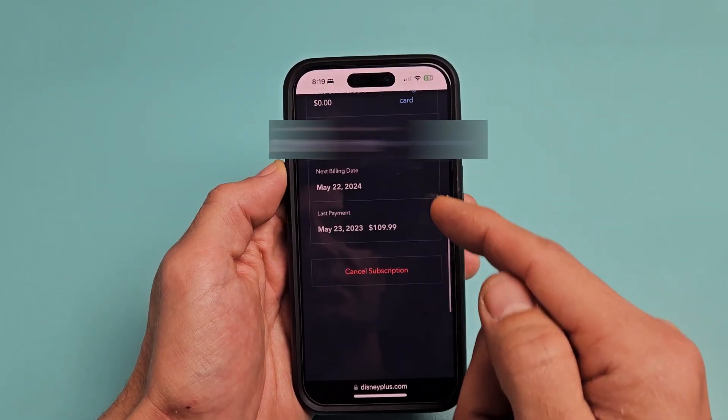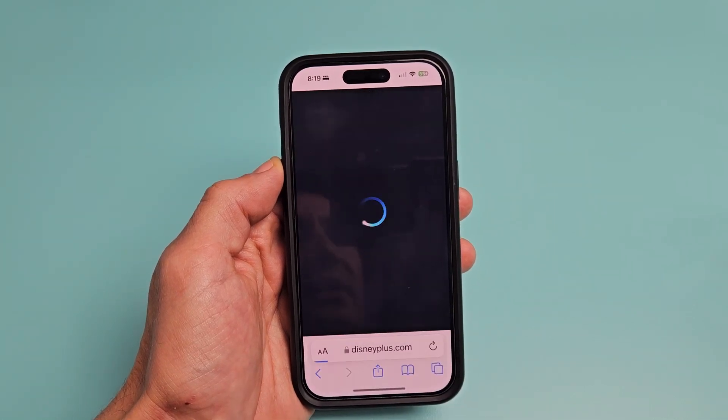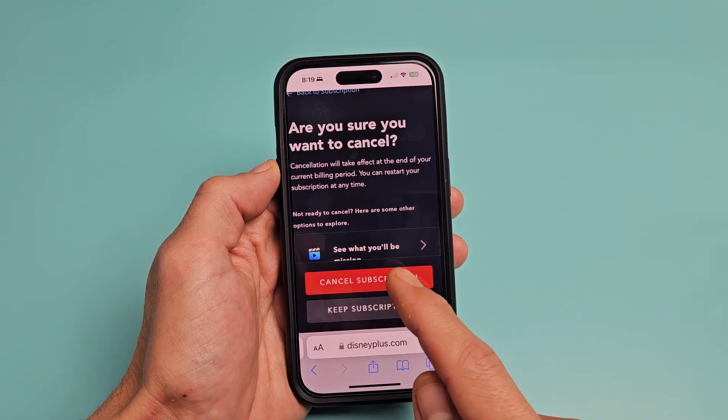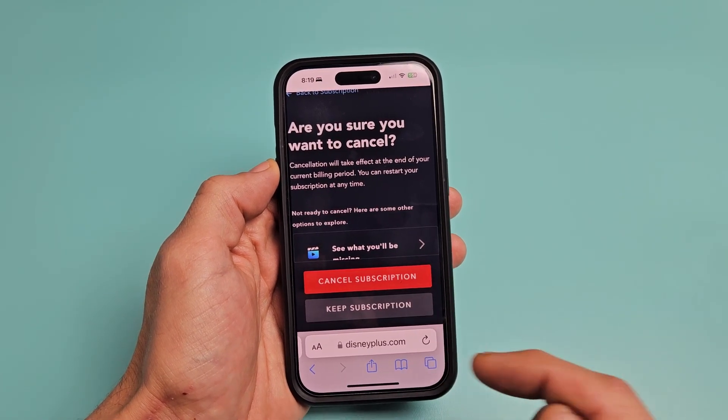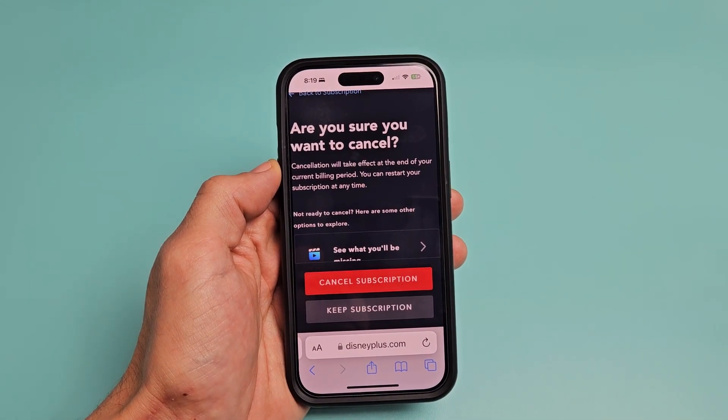If you scroll down, you can see Cancel Subscription right there. Tap on that, and if you want to continue to cancel, tap on Continue. Once you do that, it'll cancel your subscription and you'll also get an email from Disney Plus about your cancellation.